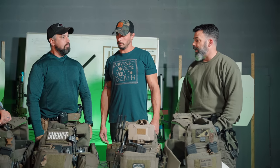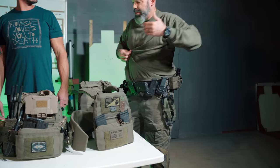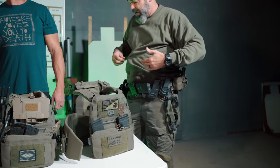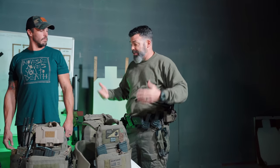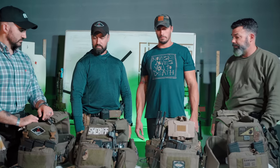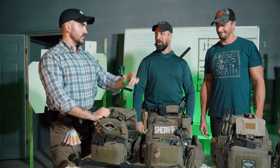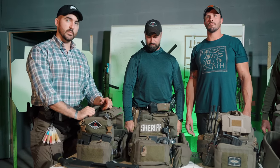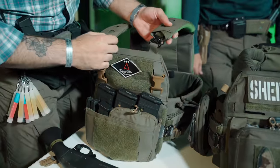Jason and Will discuss the Bison belt, which they've both been running for a couple of years. Jason is thoroughly impressed with how it's held up, the adjustment it offers, and its durable workhorse design. Jerry mentions he doesn't own one yet but really likes what he's seen. Jerry then summarizes the key features and asks the camera to come in close to show some details, including the carrier's breaching tool compatibility.